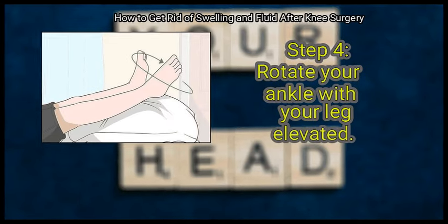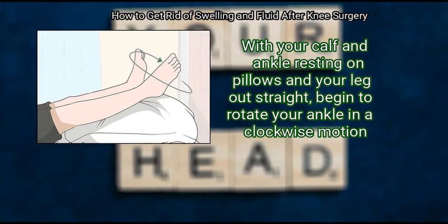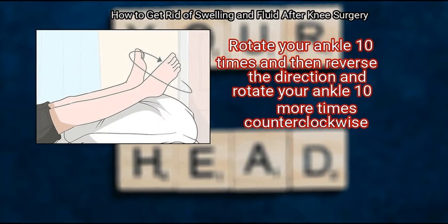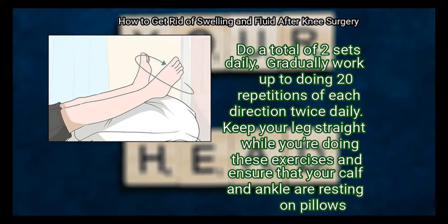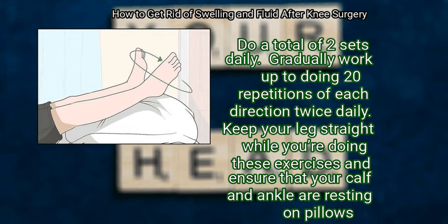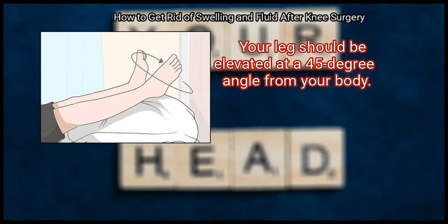Rotate your ankle with your leg elevated. With your calf and ankle resting on pillows and your leg out straight, begin to rotate your ankle in a clockwise motion. Rotate your ankle 10 times, then reverse the direction and rotate counterclockwise 10 more times. This completes 1 set — do a total of 2 sets daily. Gradually work up to doing 20 repetitions of each direction twice daily. Keep your legs straight and ensure your calf and ankle are resting on pillows, elevated at a 45-degree angle from your body.